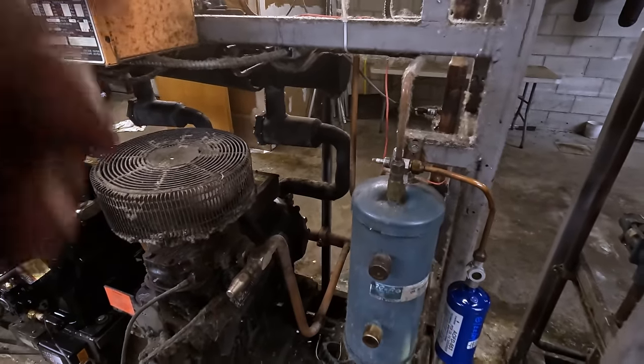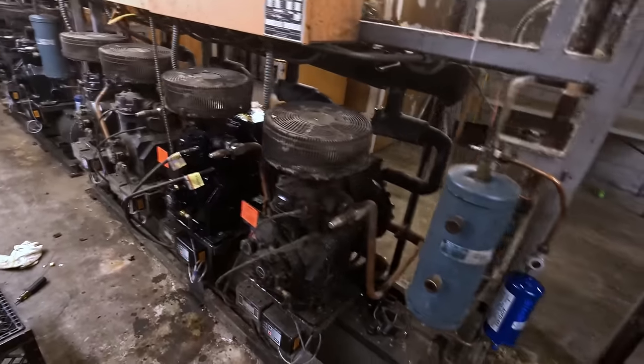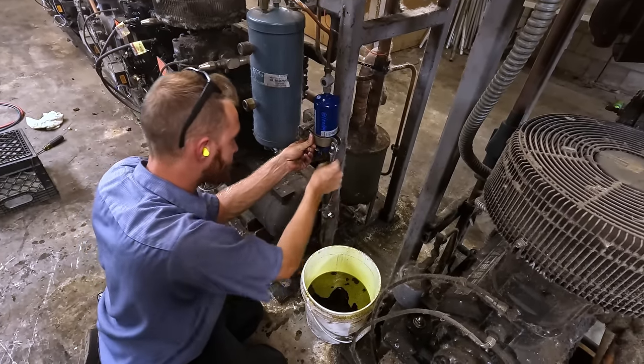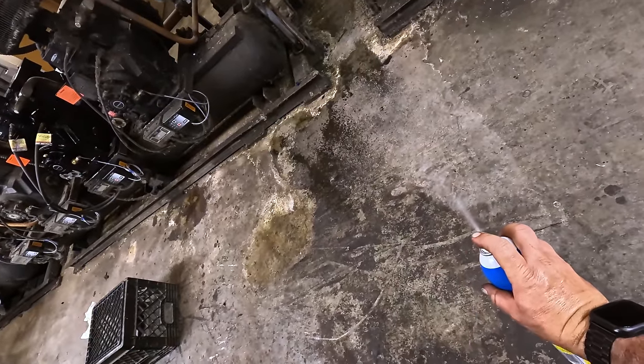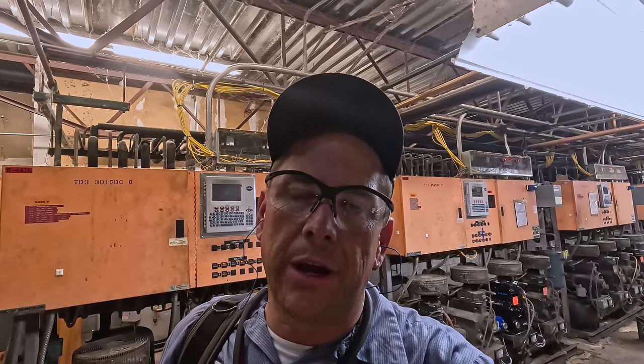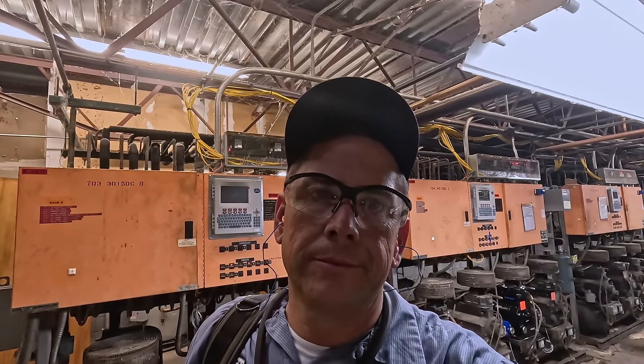We lowered a little bit out of it just because it was so overfilled - the other compressors all seem like they're pretty close. Alright, that's gonna wrap this one up guys - everything ready to go and everything's working good. Checked all the alarms, everything click-free. On to the next one. If you enjoyed the video, catch you later.